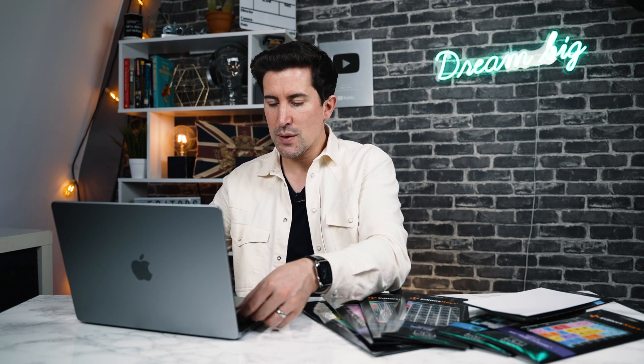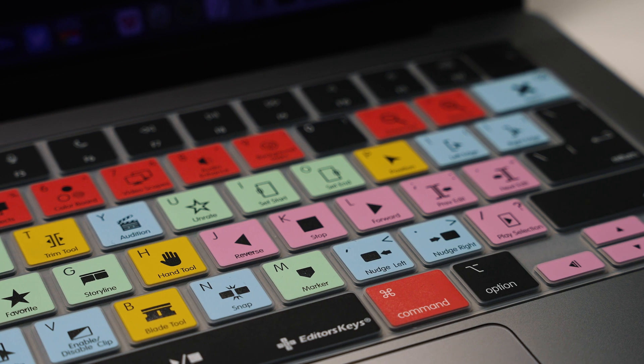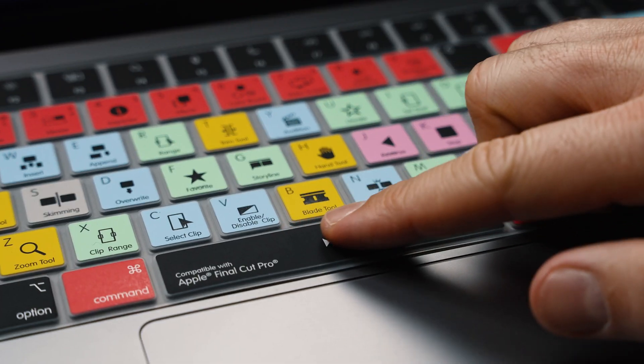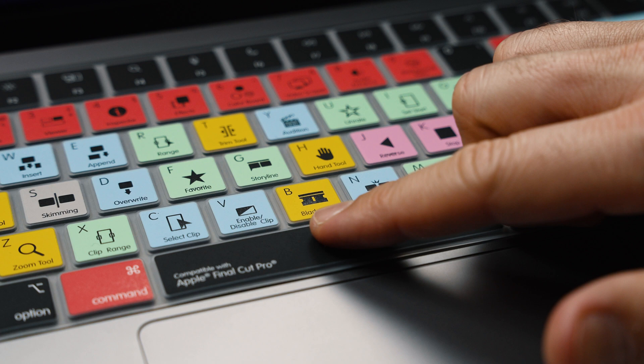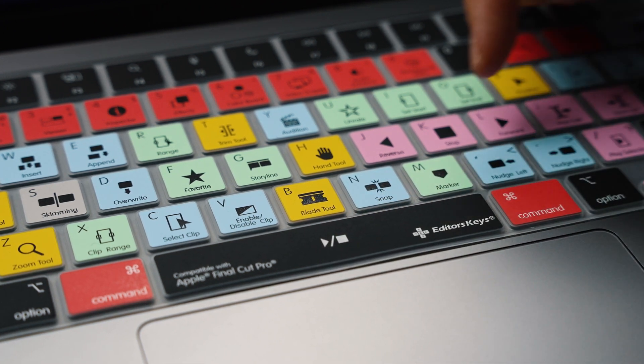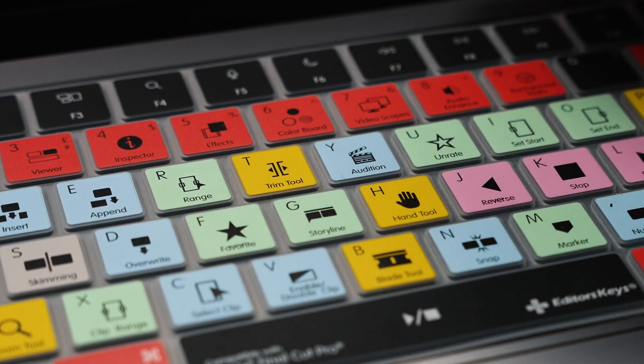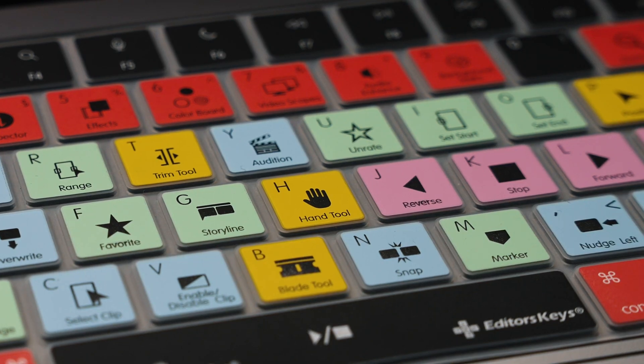Let's take a closer look at this skin. We've got the keyboard cover on the MacBook Pro, and as you can see, on the bottom of each key you've actually got the shortcut text for your program — this tells you what the tool does. You've got the shortcut icon, so for example if we look at the T key, we've got the trim tool, and on the H, we've got the hand tool.